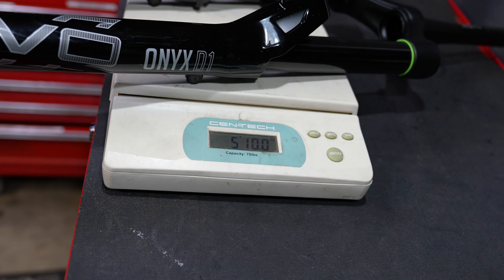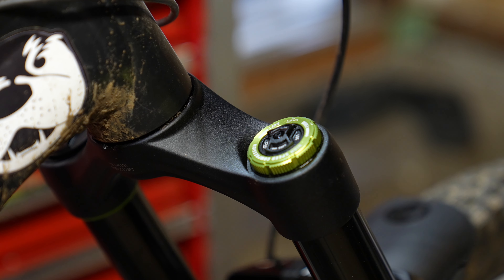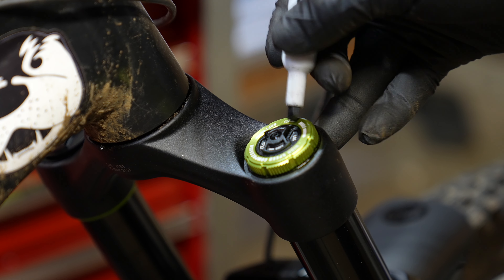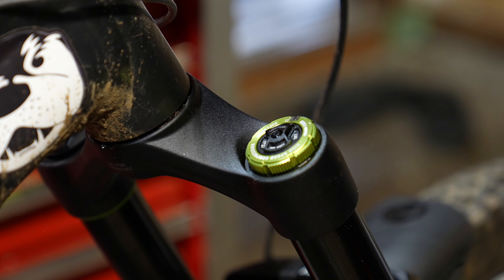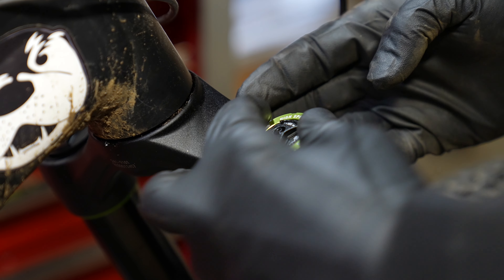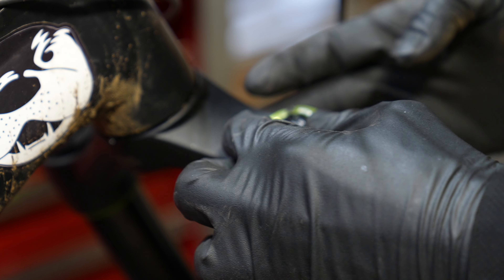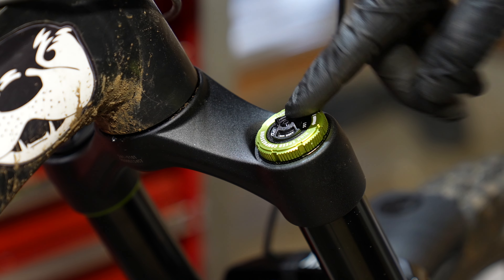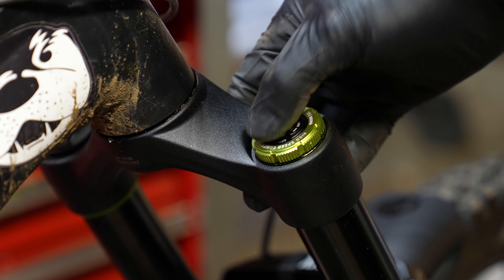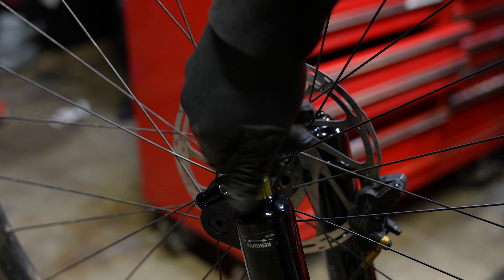The DVO Onyx 38 SL is five pounds ten ounces; if you get the OTT version it's probably six pounds. The rebound and compression knobs are really easy to use — almost identical to a Fox 38, but you measure high speed compression in full rotations. It only has five clicks of low speed rebound, and Ronnie from DVO told me if you need any more than that you're doing something wrong — and I fully agree. It has a lot of high speed compression for bottom-out control, which is useful if you're a big rider or on a short bike.